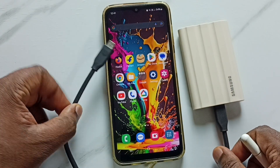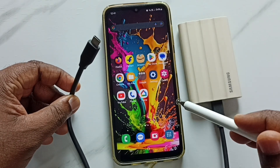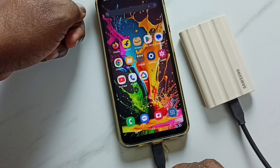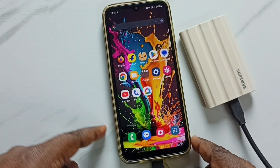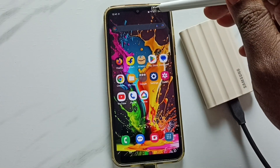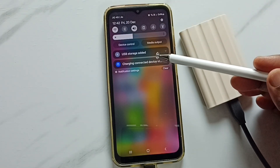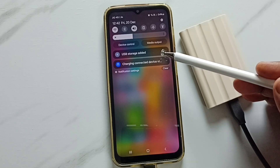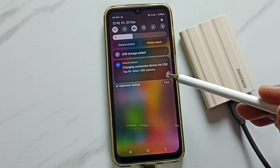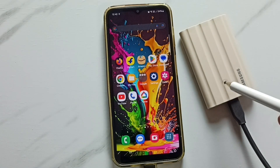First, I am going to connect this SSD storage to this mobile phone using this USB Type-C cable. Okay, connected. After that, swipe down from the top. Here we can find two notifications: USB storage added, and charging connected device via USB. That means this mobile phone has detected this Samsung T7 Shield SSD storage.